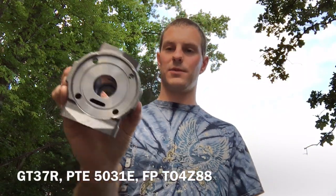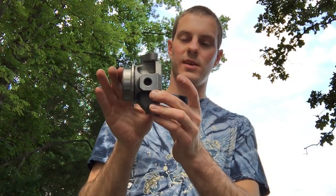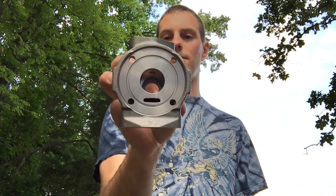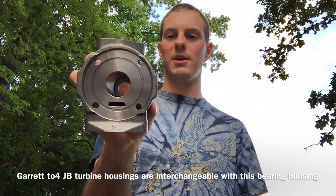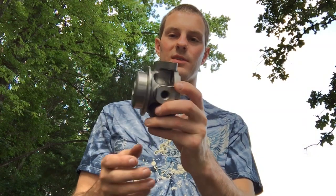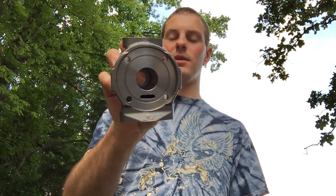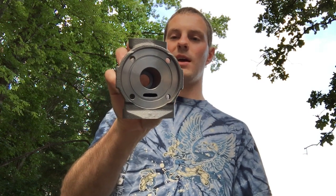Here's another good example. I don't know if you've ever seen one of these bearing housings, but this is the GT37R series. This is very commonly used on some Precision turbos. If you've ever seen the PT5031E ball bearing version, this is the same thing — it's interchangeable with a 30R or a 37R. This is actually a more special housing in that it wasn't really that common, but it was also used in the Force Performance T4 88Z.